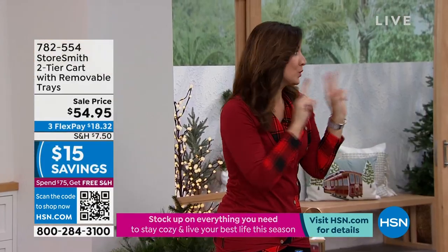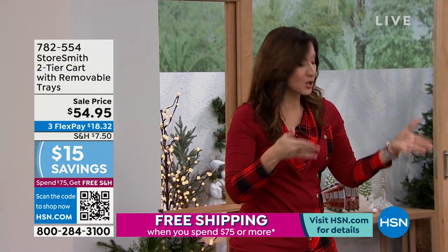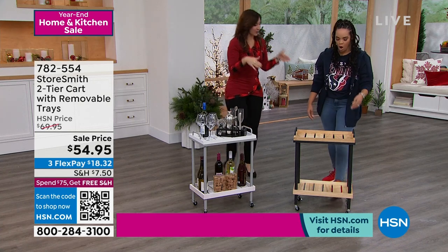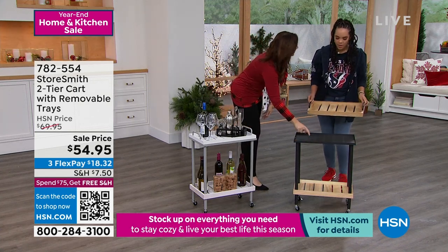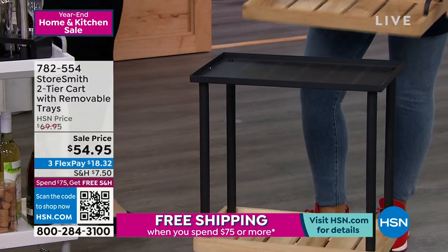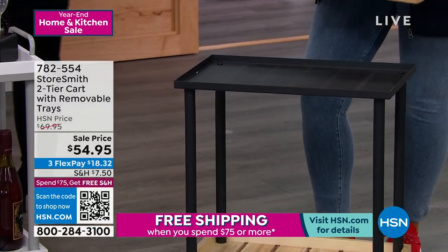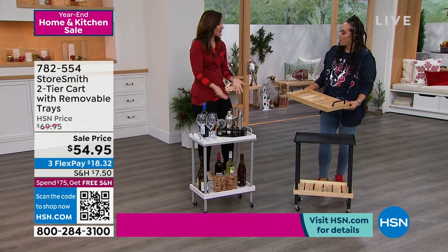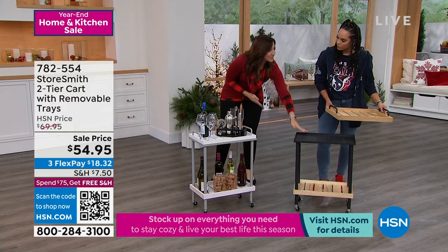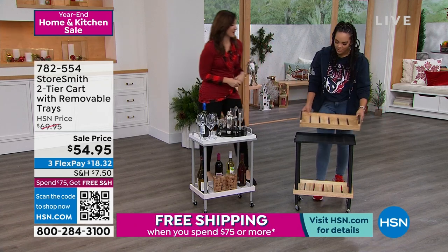Here's my true favorite thing about this one — it's a true two-in-one. Usually when you have that cart and you can take the top off, you don't get the utility of the top one. When you take this off, you still have a full shelf there. So during the holidays, when you want to do a candlescape, a charcuterie board, or use it for your barware, you use that tray elsewhere but you don't lose the storage from the top.